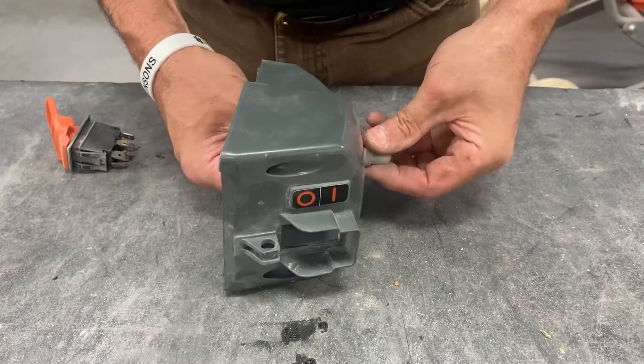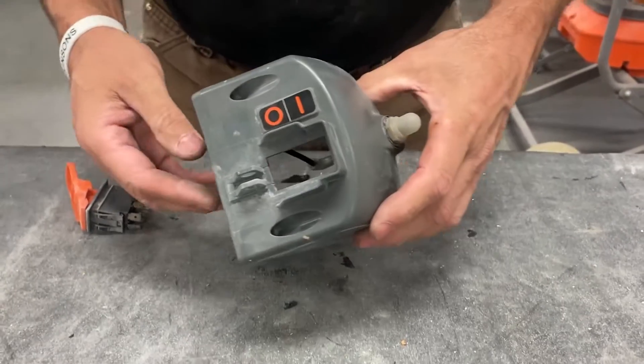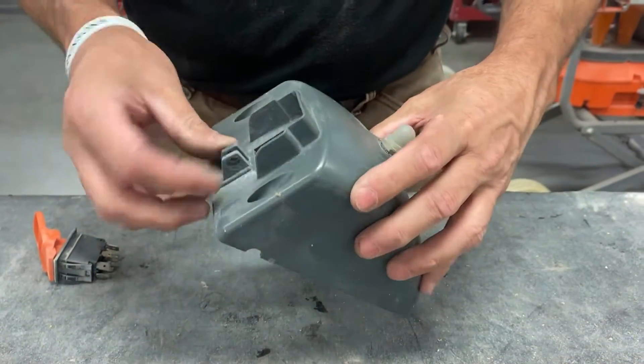Put this back together. That's the overload. Next thing is the switch.